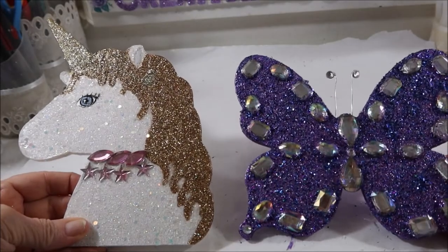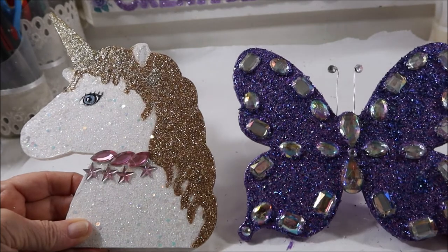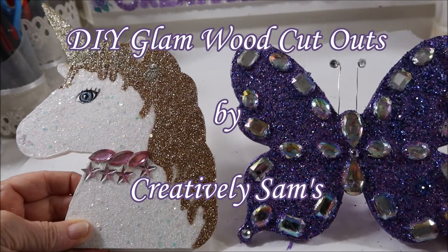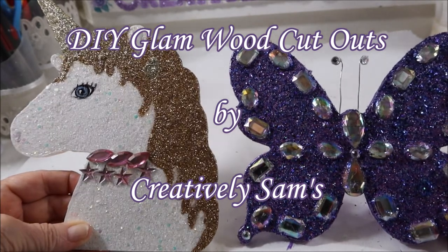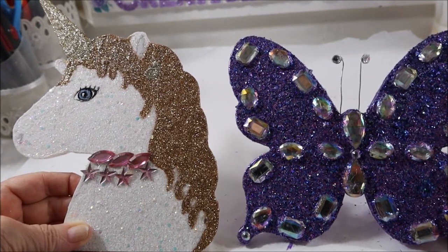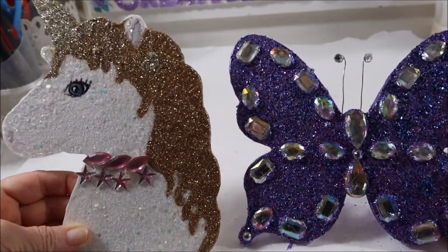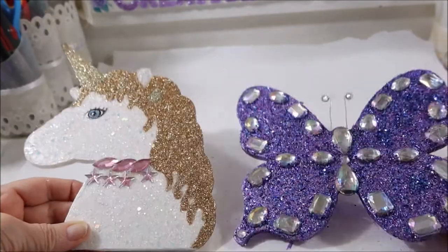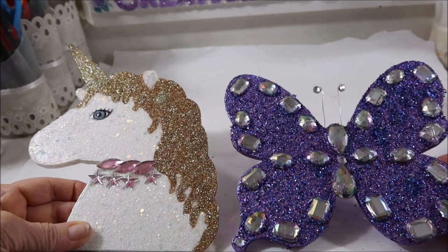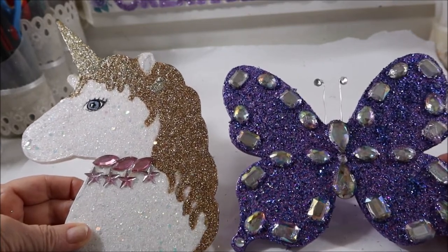Hi guys, it's Sam from Creatively Sams. Welcome back to my channel, I'm so glad you stopped by. Today's video is DIY glam wood cutouts. I got these from the Dollar Tree and they were just plain pressed wood, and with a little bit of glitter and a little bit of bling they're going to be adorable in my granddaughter's bedroom — and one is for my friend's bedroom. If you want to see how I did this, stay tuned, it's coming up next.